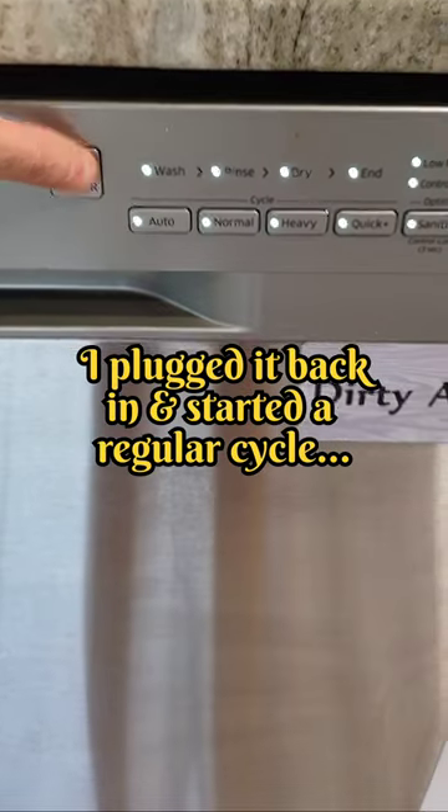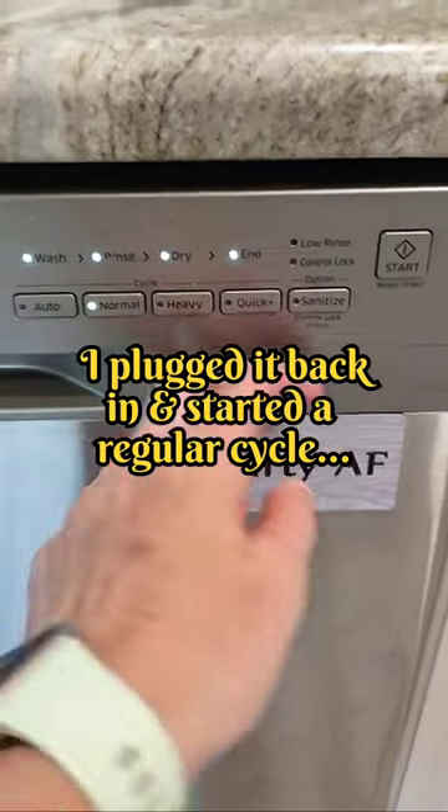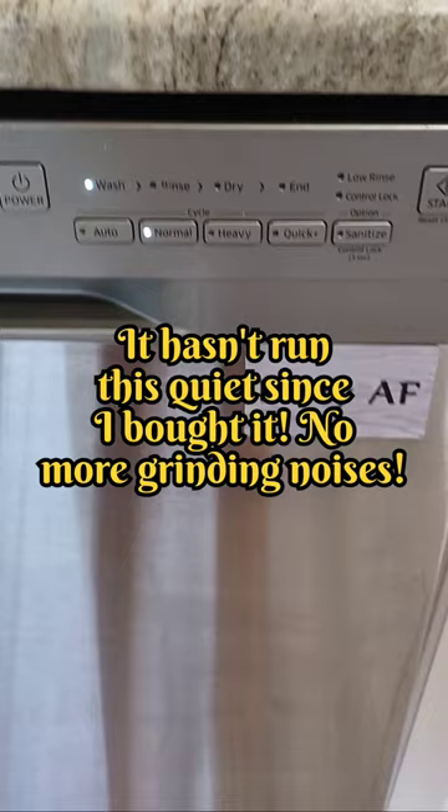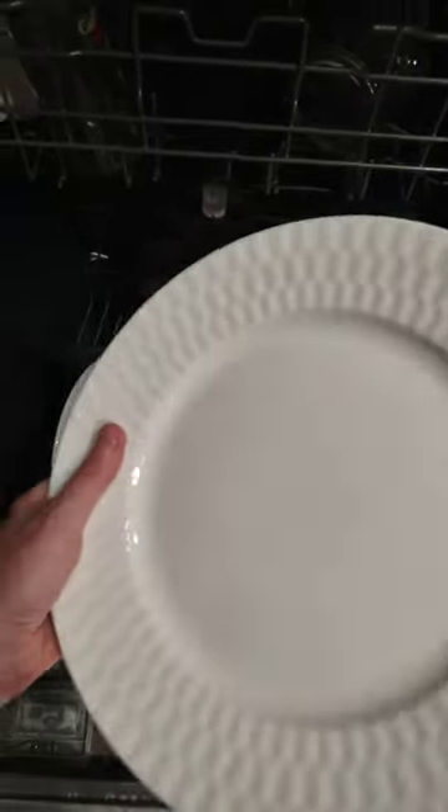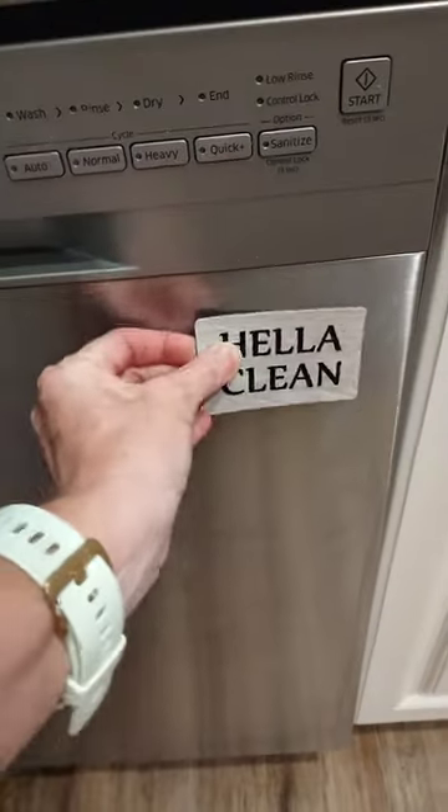So I cleaned that all out a few times with baking soda and vinegar, put the cover back on, and I turned the dishwasher on. It works perfectly and the dishes are cleaner than they have ever been. I am so glad I finally figured this out.